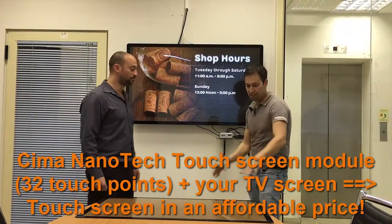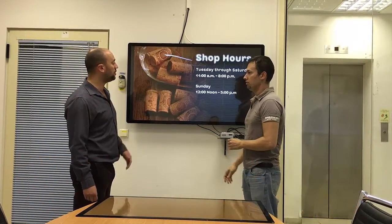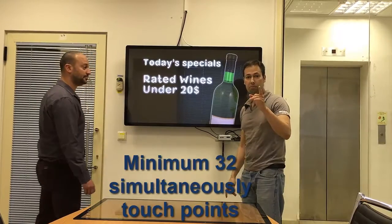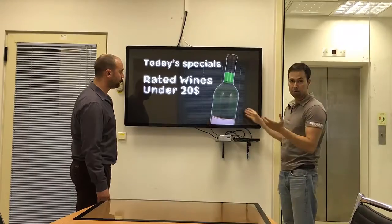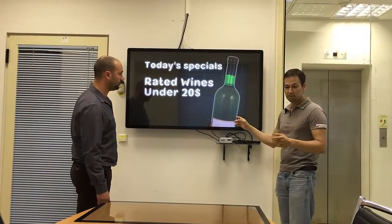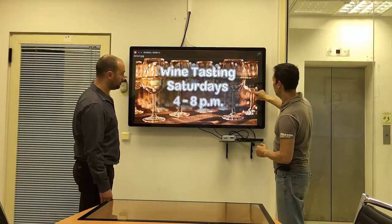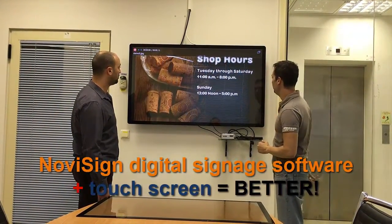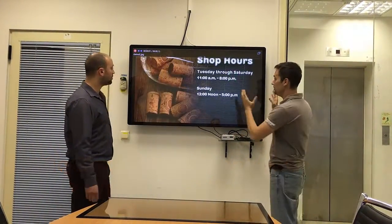A simple screen with this module gives you a touchscreen — up to 32, even 40 touch points simultaneously, at an affordable price. So this is our software running on this simple TV screen which has the touch module from Sima Nanotech. I can just click here to move between the slides. Very simple. A simple TV becomes a touchscreen.